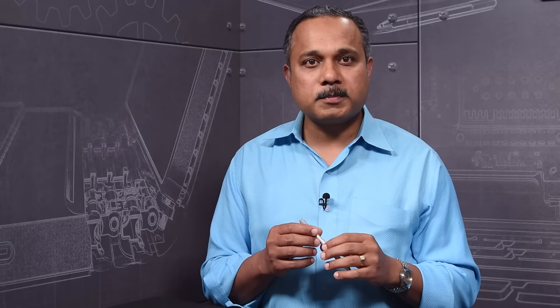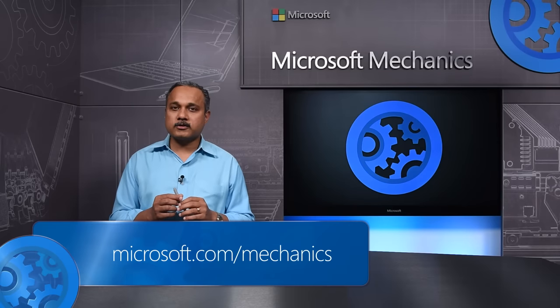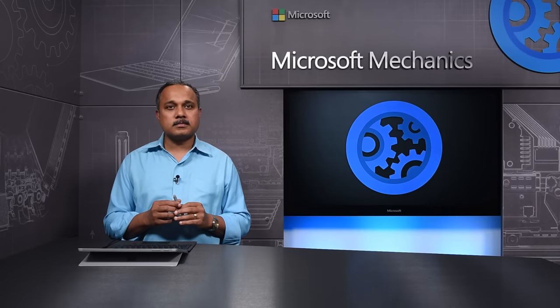Those are some of the ways we have designed the Surface Pen for ergonomics and performance. Keep checking back on Microsoft Mechanics for the latest on the design and management of Microsoft Surface. Thank you for watching.